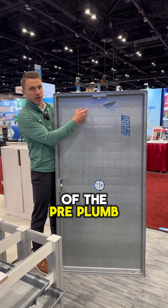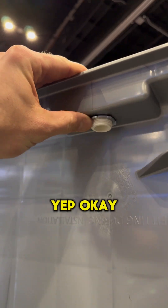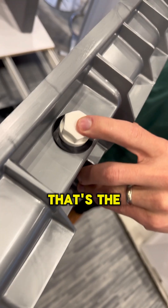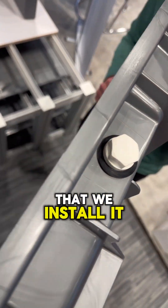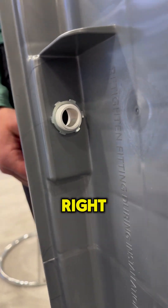You can see the pre-plumb fittings — these all come installed right from the factory. If you look at the top here, that's the plug side, at least the way that we install it. And then the long side here is the female. Those are interchangeable, so if you get up on a job and you need to make a switch, really no problem with that.